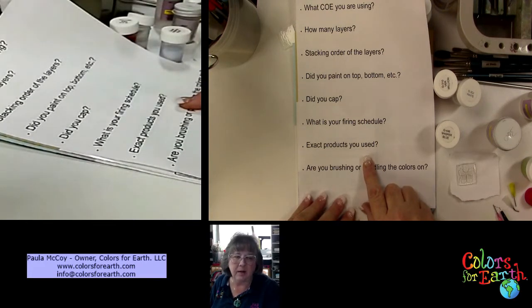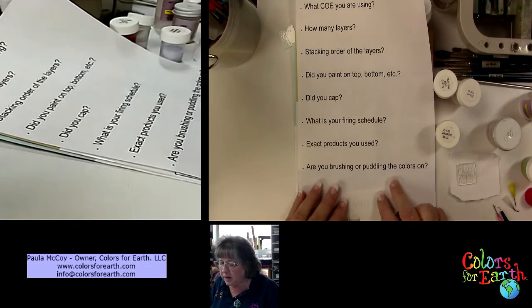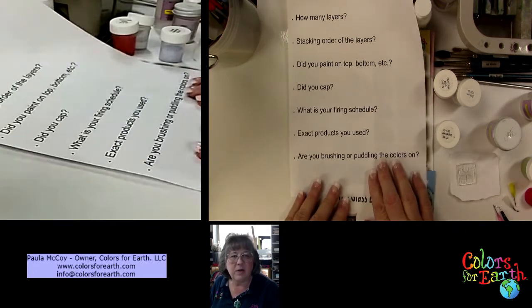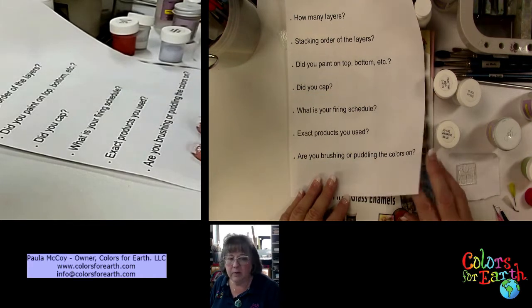Tell me exactly what products you used — was it the G series, the GS, the BAs? Try to list the colors for me, that helps solve your issues. Are you brushing or putting the colors on another way? Give me as much information as you can so I can help you better. Put a picture in there — even if you take a picture before firing and after firing, that helps also.